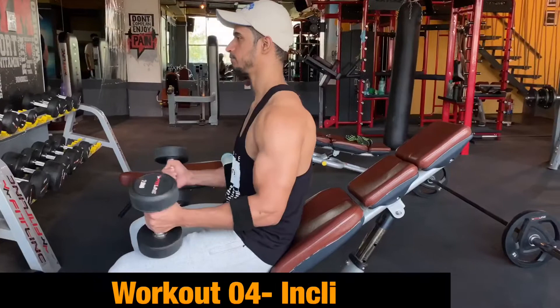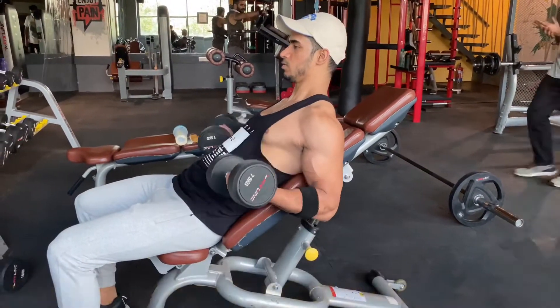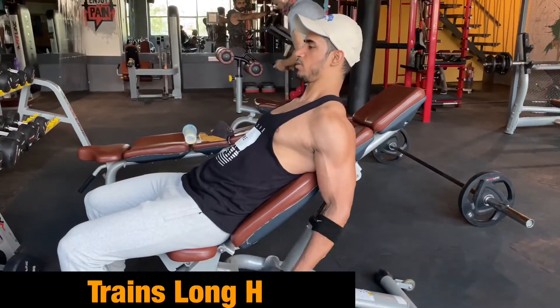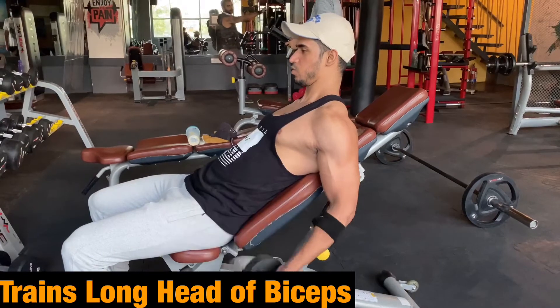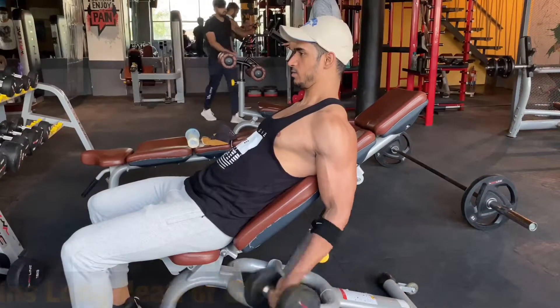Now we are going to workout number four — we start biceps. Biceps workout number one is incline dumbbell curls. We have 4 sets with the same rep range of 12 to 16. Make sure you don't move your elbow and keep the weight light.